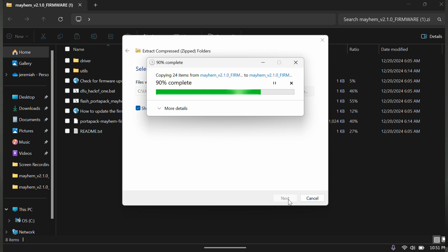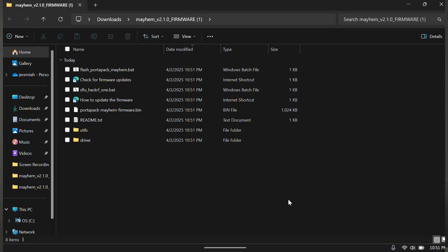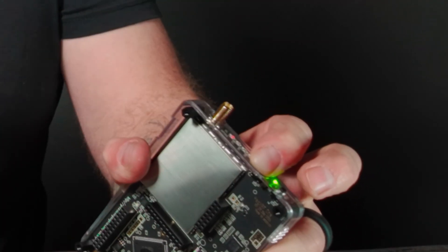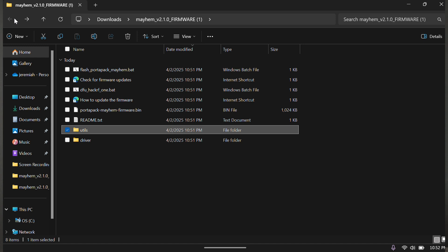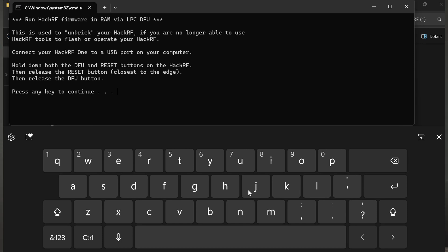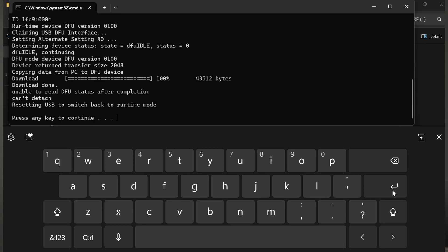Once that file is extracted, we're going to find the Mayhem 2.1 folder. You need to do a few things first — go to the driver folder and install the dpinst.exe driver. Install that, and then once that's installed, we are ready to flash our firmware. To do so, we're going to hold down the reset button and then the DFU button — hold both of those down, plug in our USB-C, then release the reset (the one away from the antenna) and then release DFU. Now go to the DFU HackerF1 bat file, double click and hit enter. And just like that, we have flashed the HackerF portion.